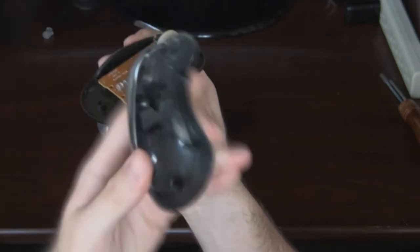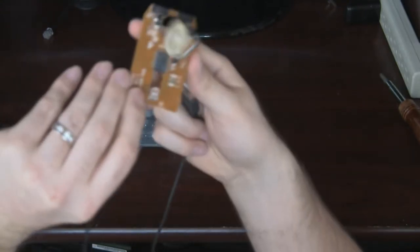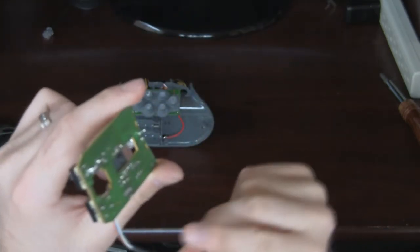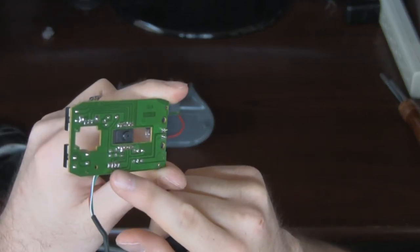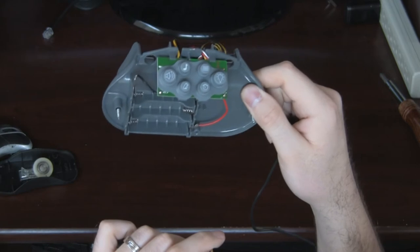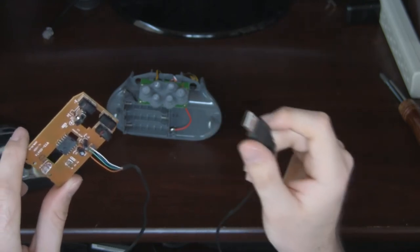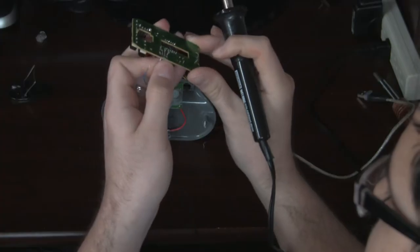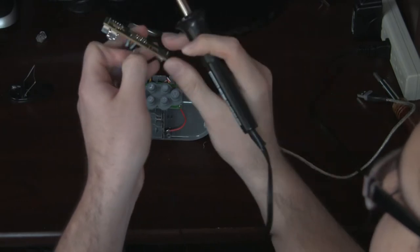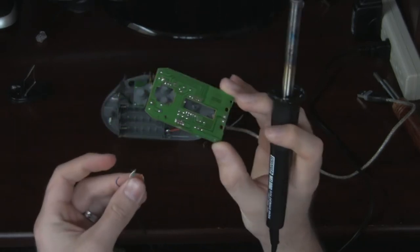I already removed the screw. Take the cover off, and once I get rid of the plastics we get down to the brains of the mouse — just a simple mouse. So what I'm going to do is desolder the leads from the board and use those to connect to the positive and negative terminals on the control unit for the Graco Play Yard. I just put a little tension, warm up the solder, and it slips right out. So now I've got the USB plug free of the mouse board.